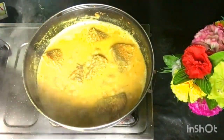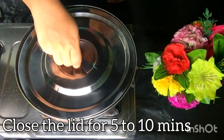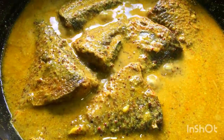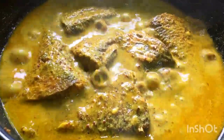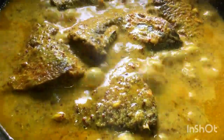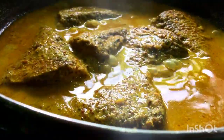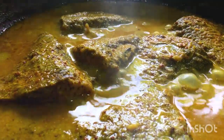After boiling water, give the fish about 4 to 5 minutes. If you need more water or gravy, you can adjust. Keep it on a medium flame for 4 to 5 minutes, and now our fish is finished.